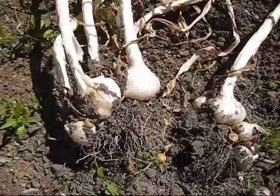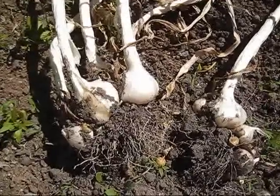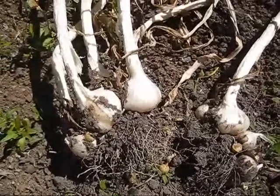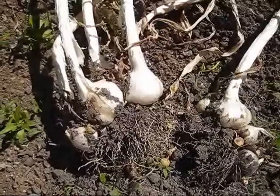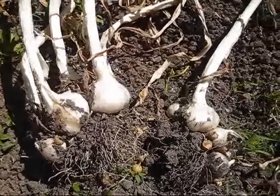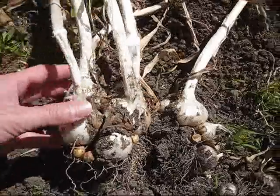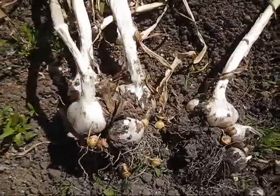Garlic — you plant it in the fall, about three weeks before the first frost comes, and you plant it far enough down that the green shoots won't come through the surface of the soil by the time the first frost comes. Then when the frost comes, the garlic kind of goes dormant for the winter.